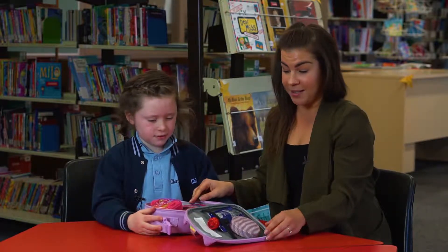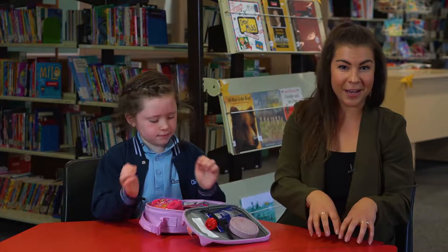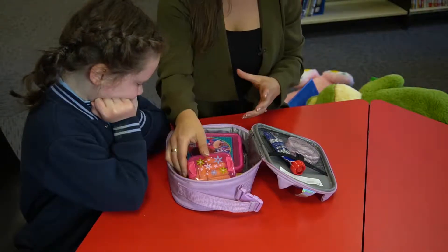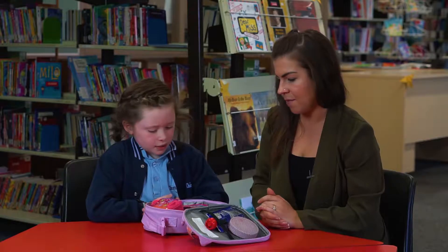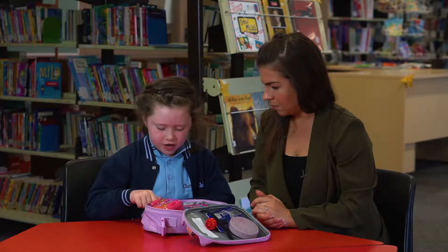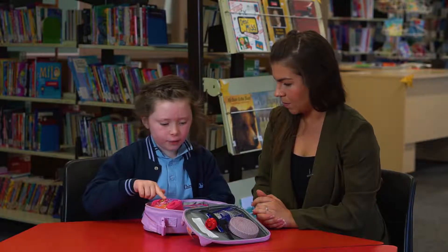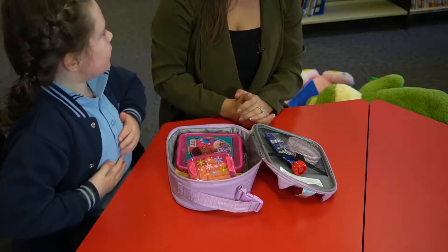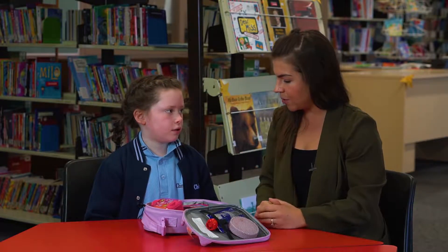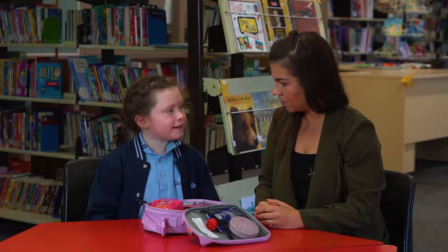The other thing that is really important is having that understanding that we eat our snack first and then we eat our lunch. So Charlie, what would you have for snack time? We have our banana, we have carrot puffs, or we have a yogurt. We eat our sandwich at lunch time.